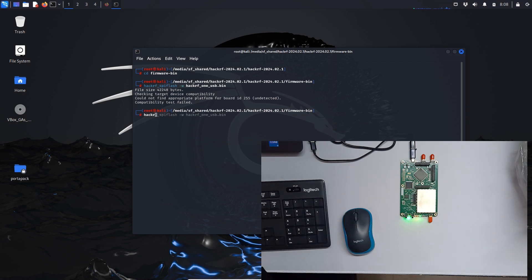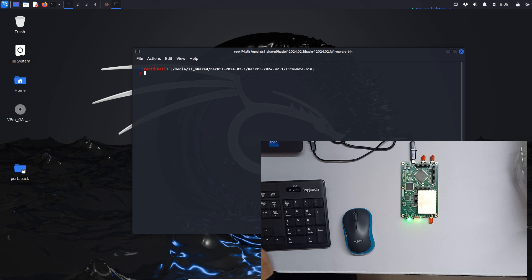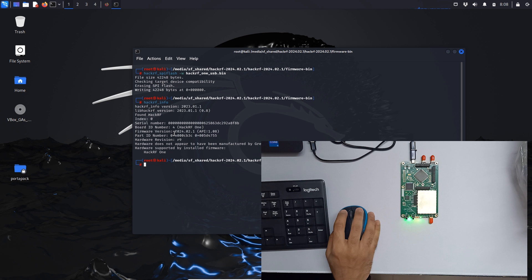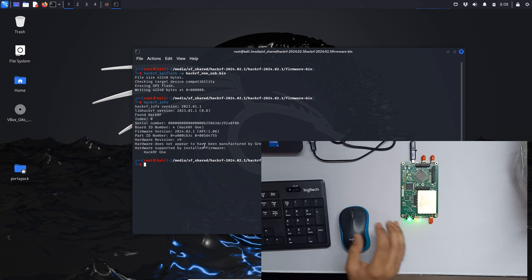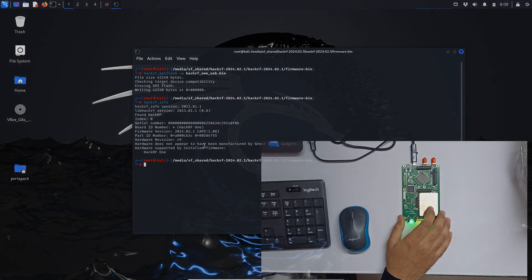Let's do `hackrf_info` — the board is connected now. Let's clear out and run the command again. It's writing, and writing is done. Let's do `hackrf_info` — our firmware is up to date. The firmware version is now updated to 2024.02.1. That was from five days ago. This is how you can update the latest firmware on your HackRF One board. Thank you.